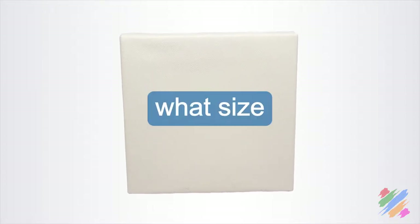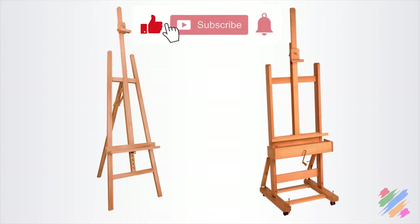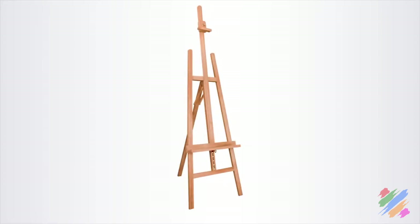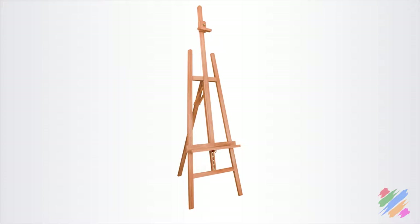My suggestion, if we don't know exactly what size of supports we are going to use, is to get one of these two. If we have an area that we can use only for painting, we should get the studio easel. Otherwise, the sliding and folding one, which we can quite easily hide once we have finished our work.